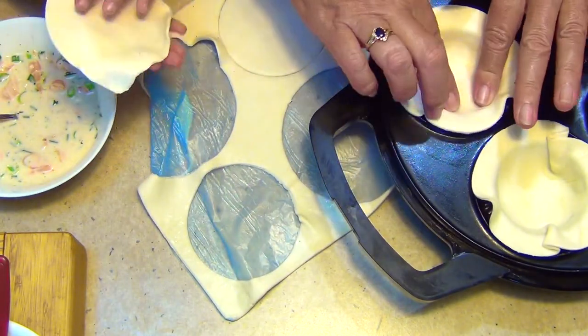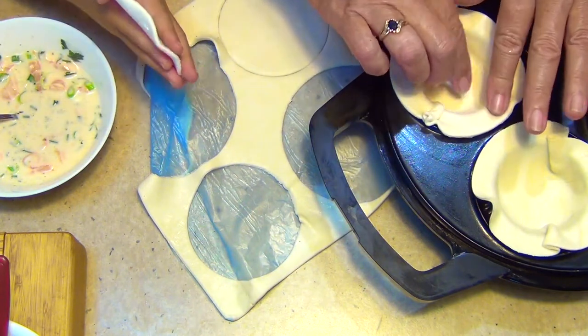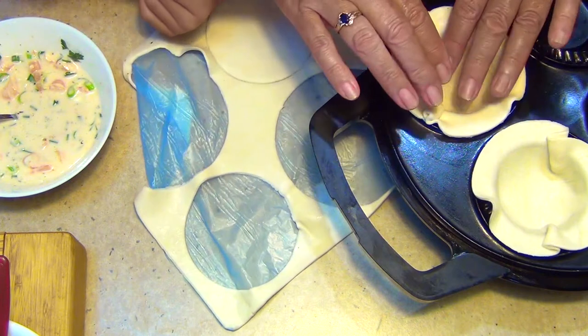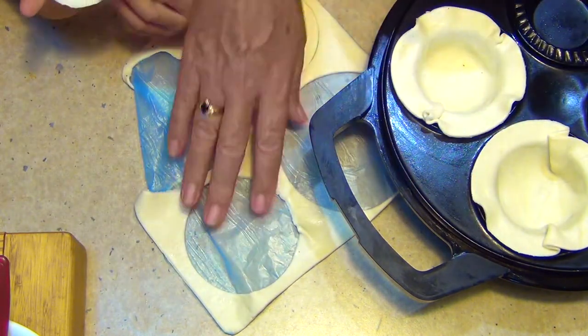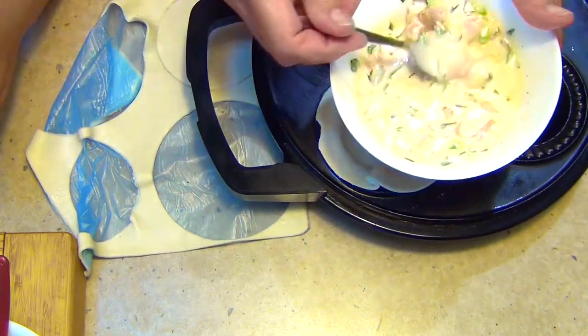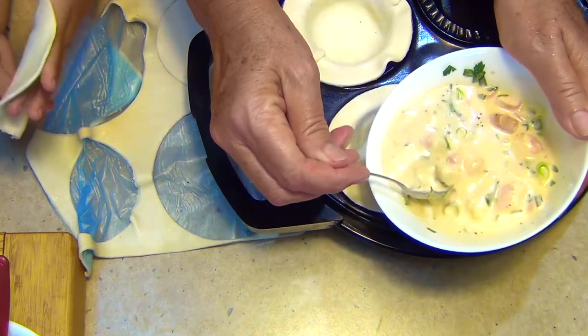The pie maker is still warm because we've just made garlic prawns — if you haven't seen that video you might want to check it out. Now we just get our filling and make sure each pie has the same amount as the other one — keep it all even.